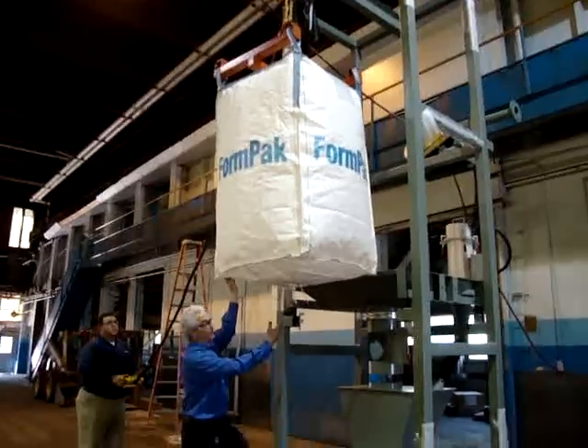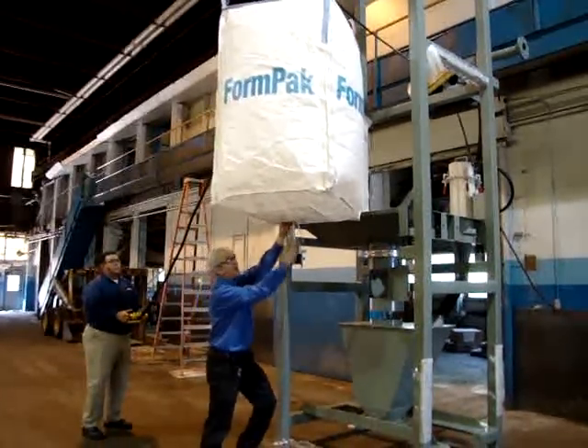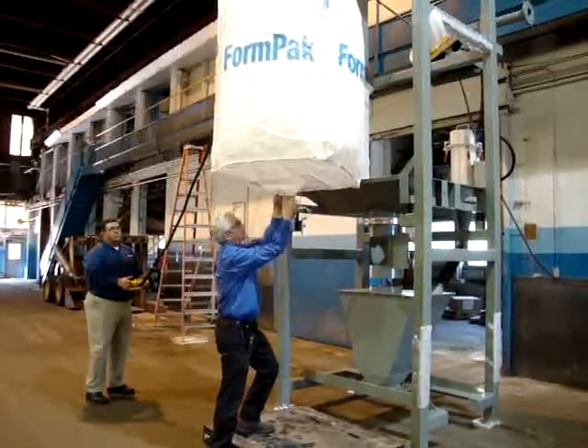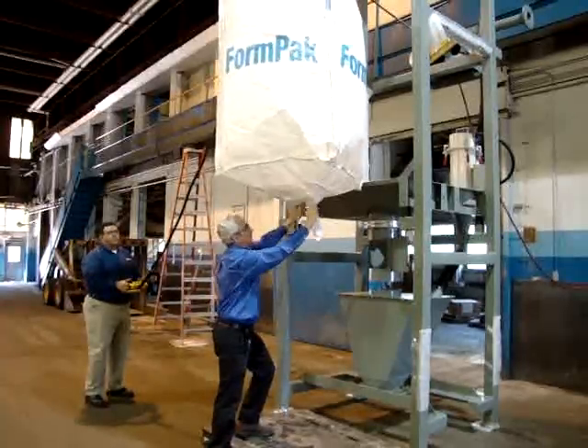Normally you would never stand under a bag, but this one's empty and I want to show you the two ties that are on the bottom of a bag. The first thing that needs to be untied when we get it in there is the petal closure, which I'm untying here. Notice it has petals like a flower — that's why they're called petal closure.